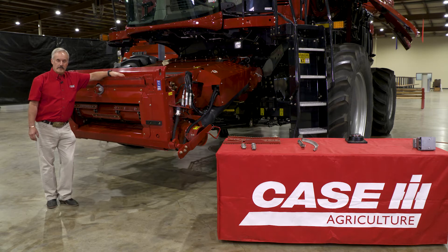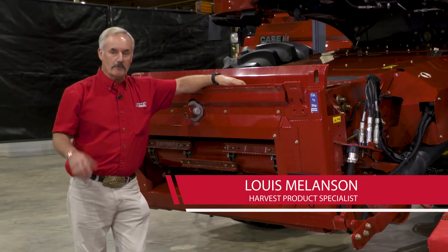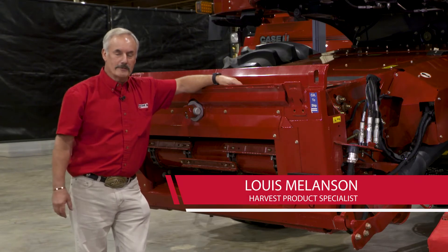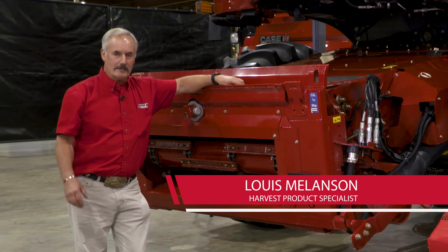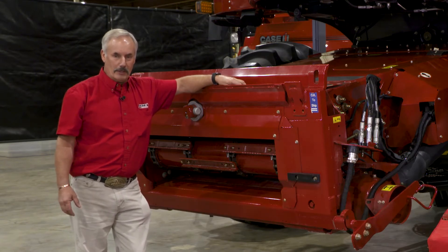Welcome back to our session on optimizing your combine. In this session, we're going to have a close-up of the components so that you can identify exactly what can cause issues with your machine as you're operating in the field.